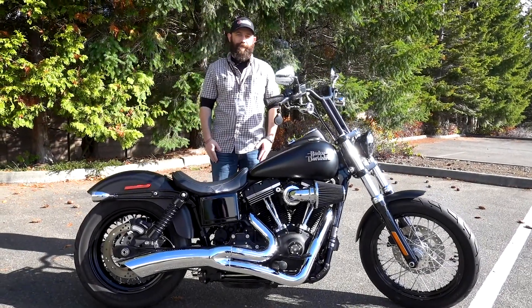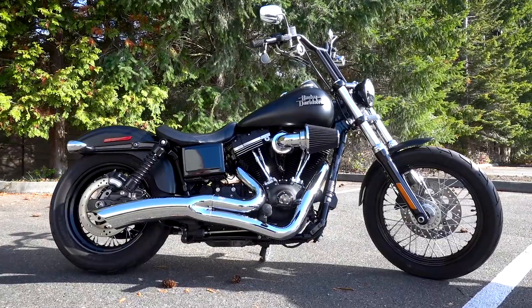Hi everyone, Tim again with Emerald City Harley-Davidson. This bike of the week is the 2017 Dyna Street Bob.